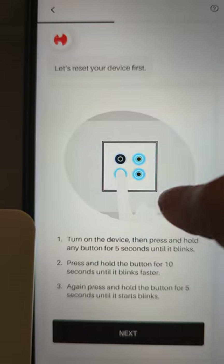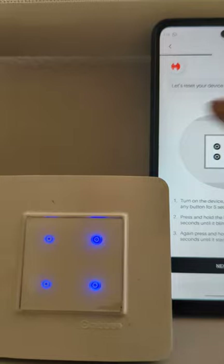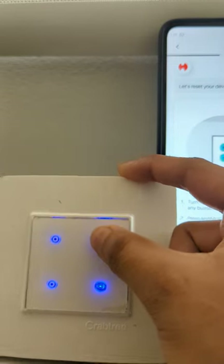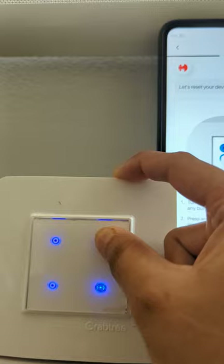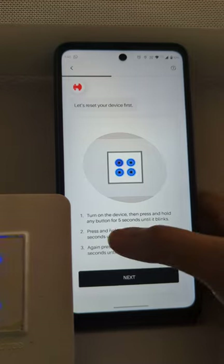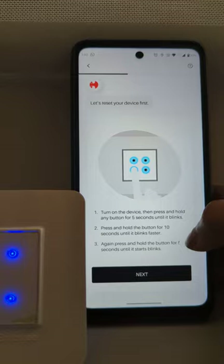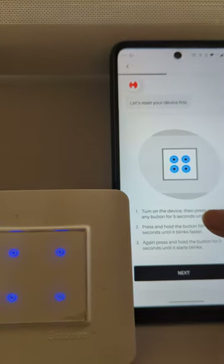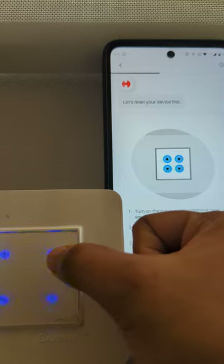So we have to press any of these buttons for five seconds until it blinks. Here we are selecting the second channel. We will press and hold this for five seconds until it blinks. The next step tells that you have to press and hold the button for ten seconds until it blinks faster. Make sure you have to touch the same button which you touched at the first step. So here I will press the same second button for ten seconds.